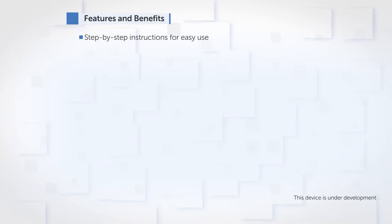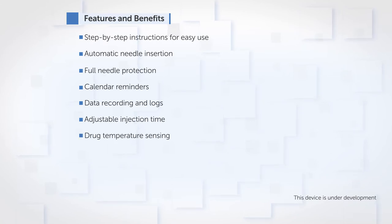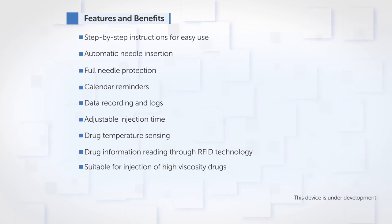Step-by-step instructions for easy use. Automatic needle insertion. Full needle protection. Calendar reminders. Data recording and logs. Adjustable injection time. Drug temperature sensing. Drug information reading through RFID technology. Suitable for injection of high viscosity drugs. Connectivity. Cost-effective design.